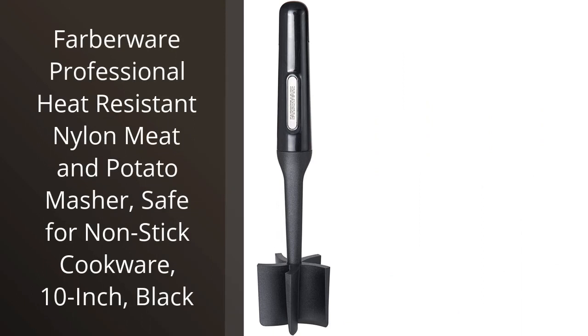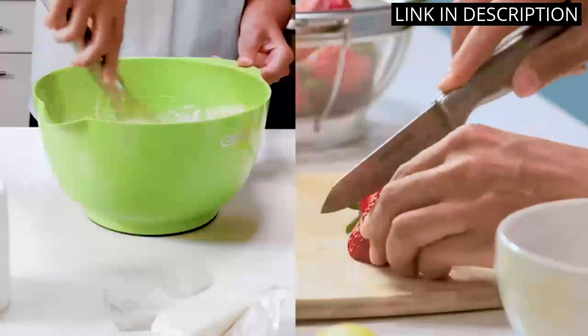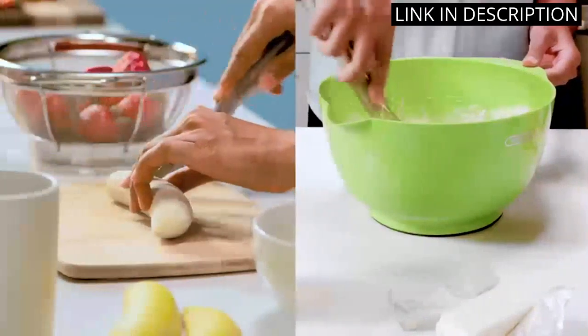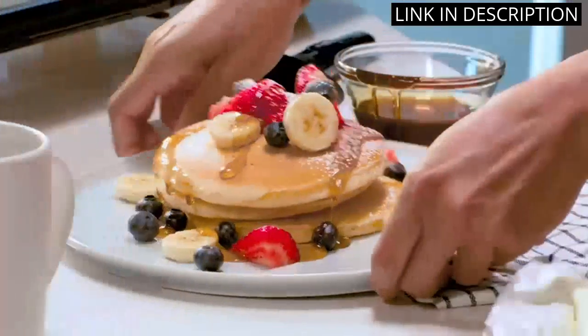I recently purchased the Farberware Professional Heat-Resistant Nylon Meat and Potato Masher, and I must say I am very impressed. It is very sturdy and the nylon material does not scratch my non-stick cookware. The 10-inch length is perfect for mashing potatoes or meat, and the handle provides a comfortable grip.